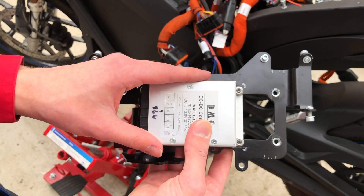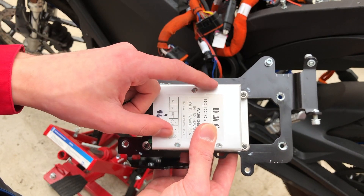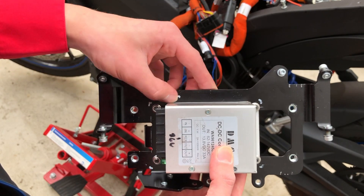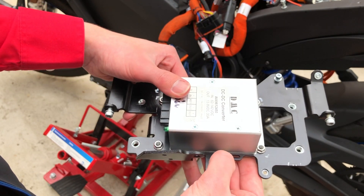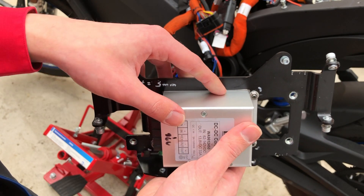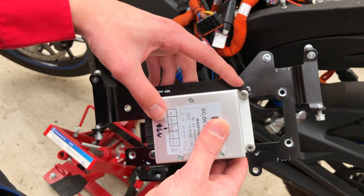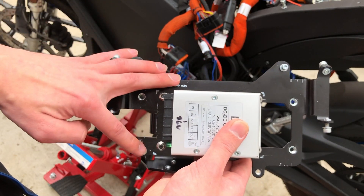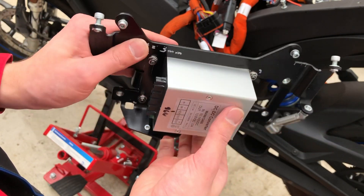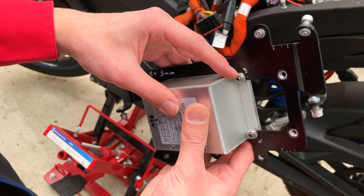After we remove the old DC to DC converter, we can now fit the new one. But we have to modify the frame — we have to make a little cut-out on the top and on the bottom. I know no one likes to hear this, but we have to take the angle grinder to it. We also have four new mounting positions, where we can use four M5 screws and some self-retaining lock nuts.